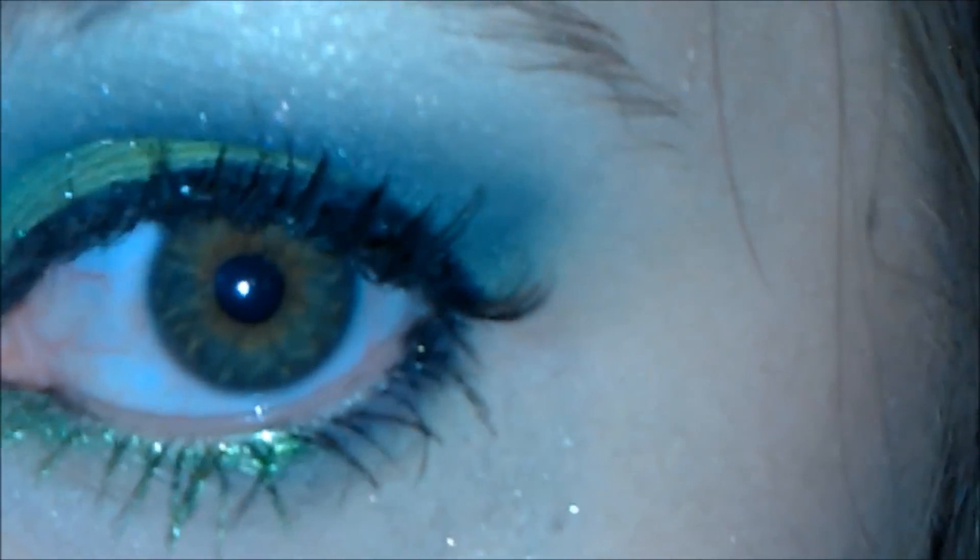And that's it for the Monster Energy look that I've created. I think it's a really fun look and I hope you guys enjoyed it. Thank you for watching.